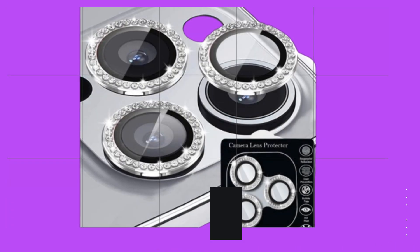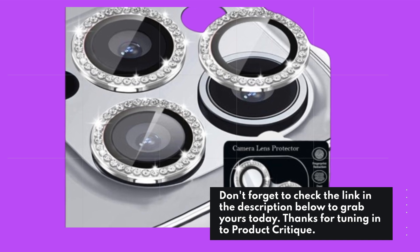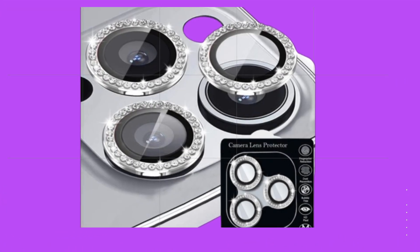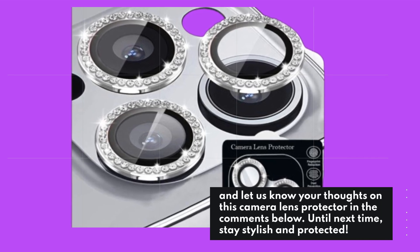Don't forget to check the link in the description below to grab yours today. Thanks for tuning in to Product Critique. If you found this video helpful, give us a thumbs up and subscribe for more product reviews. Let us know your thoughts on this camera lens protector in the comments below. Until next time, stay stylish and protected.